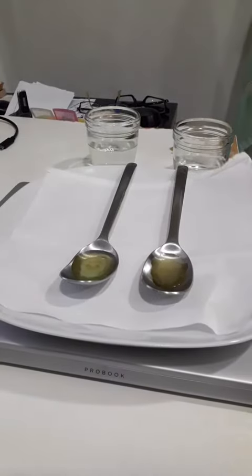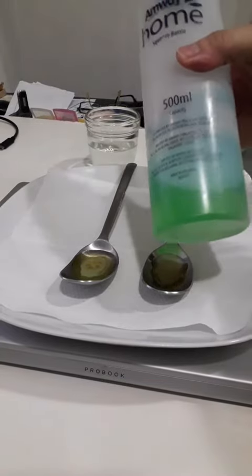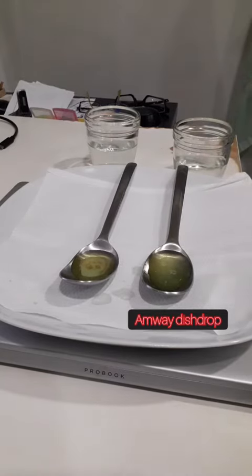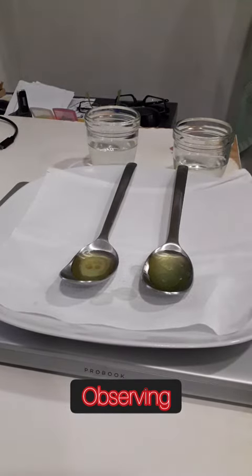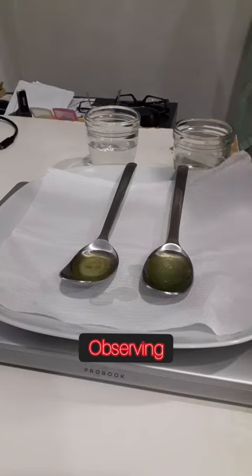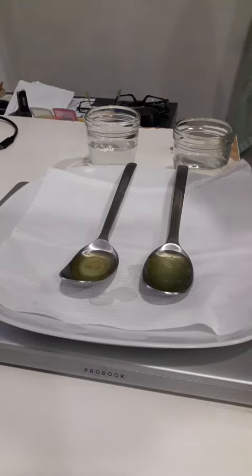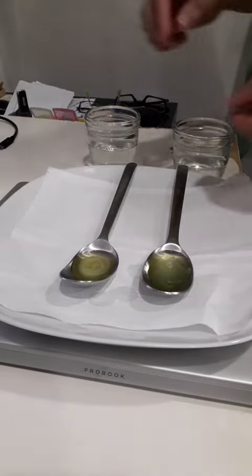Now I have the MOA with the dish drop. See how it changes. I do not see any very clear dissolve of the oil.